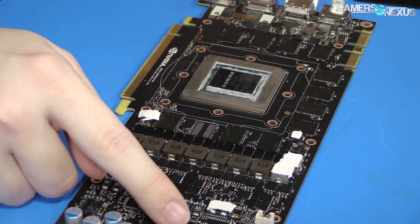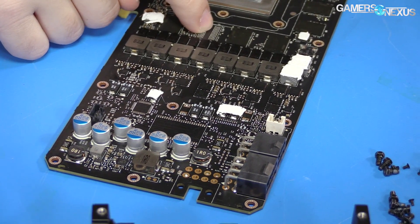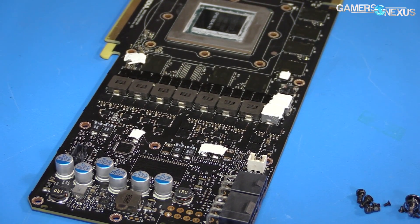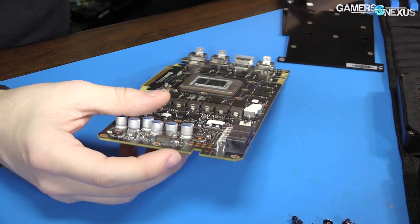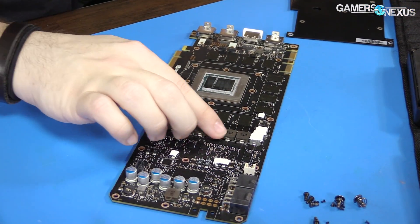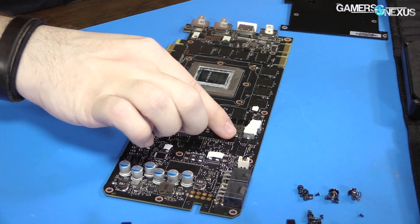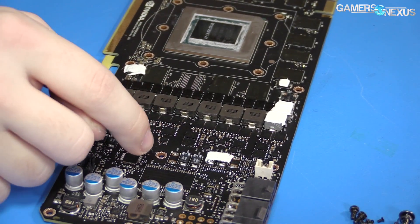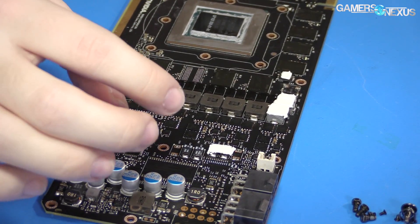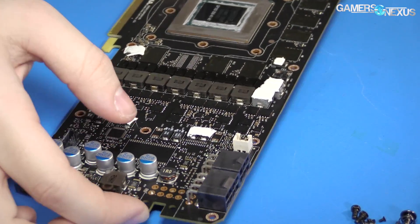There are a couple of other places where you can see things missing — like the memory module, of course. This is your inductor bank, capacitor bank, MOSFETs for the actual power management and delivery — we have some doubling going on. That more or less covers the basics of the VRM.